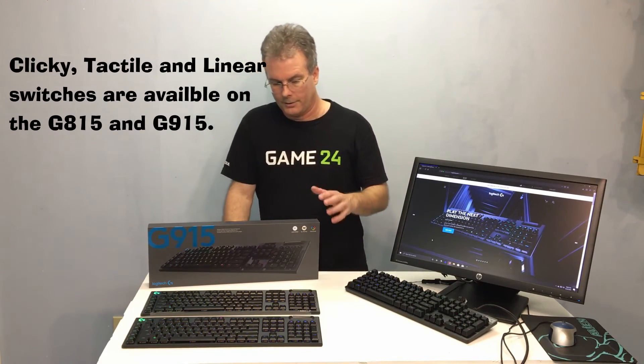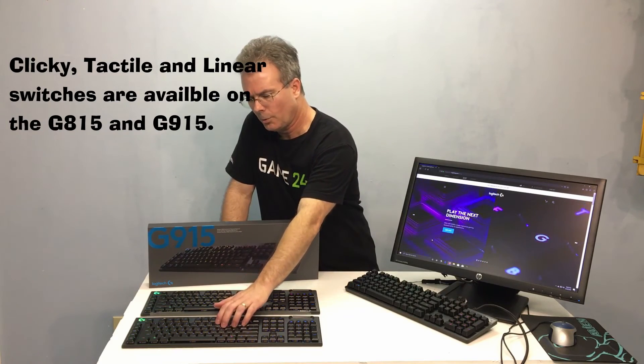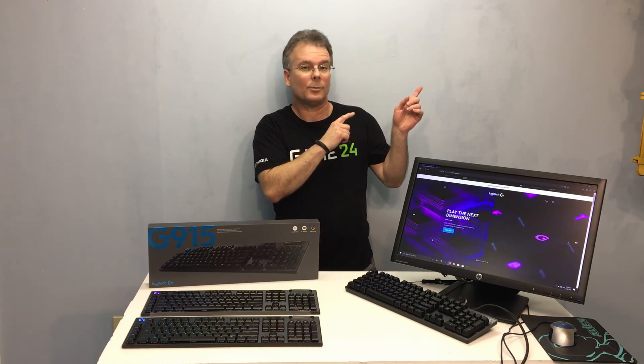Logitech put a lot of time and development into the overall low-profile design of the entire keyboard, and you really need to feel these keys to get a true appreciation for how good they really are — how smooth and how consistent. So if you get a chance, you really need to check these out. This is Chris with Overclockers Club. Thanks for watching and don't forget to subscribe.